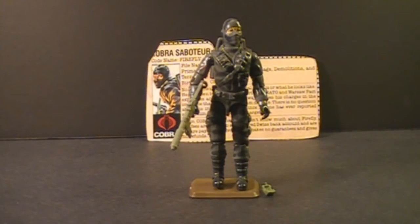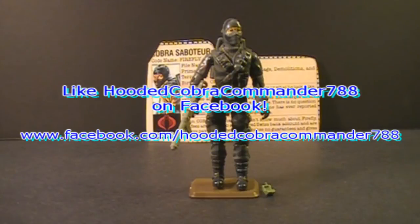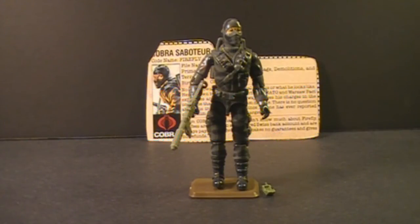That was my review of the 1984 Cobra Saboteur Firefly. I hope you enjoyed this video. If you did, make sure you give it a thumbs up on YouTube and subscribe — I've got a lot of great new G.I. Joe action figure and vehicle reviews coming up. Also make sure you like the Facebook page, where you get some updates you don't get anywhere else. Thanks for watching, and I'll see you next time.